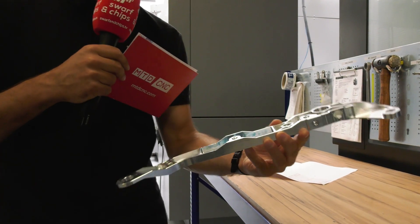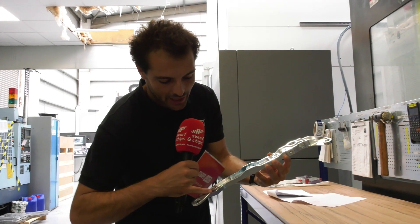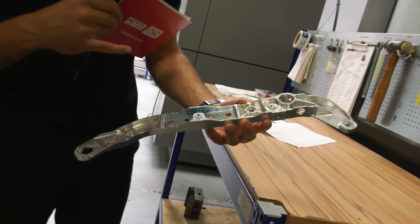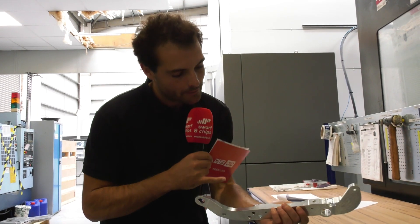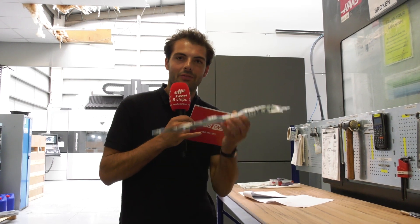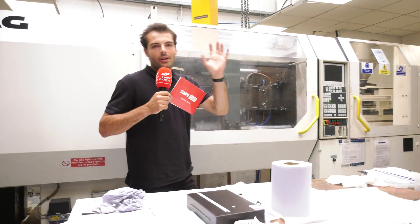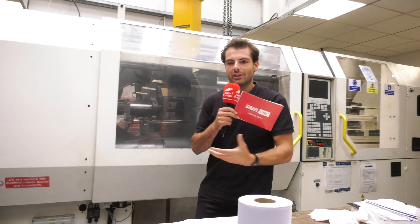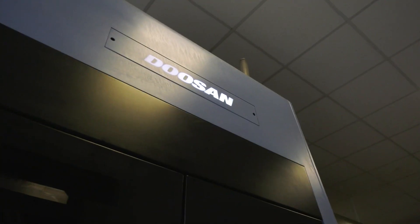Beautiful prismatic parts which are all about the weight-saving pockets and the beautiful little rads in here, and also scanning these little ramps and radii. There are so many features on the front that you could do on a three-axis machine, but there are only four or five features on the side that require a five-axis machine. Here we see both machining and plastic injection molding machines. We've got our Doosan Miltern making some really nice-looking hip socket medical parts.